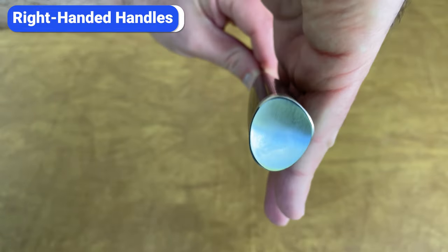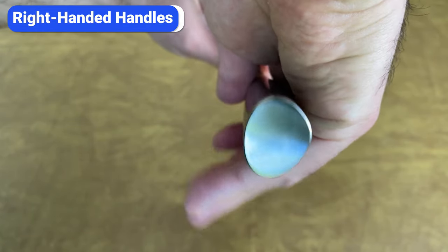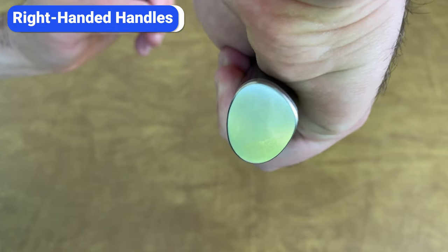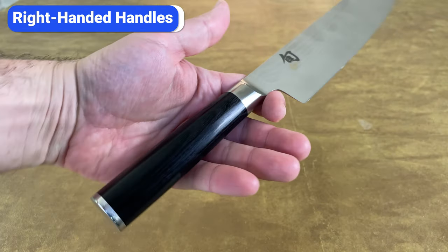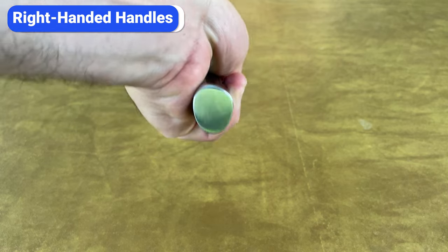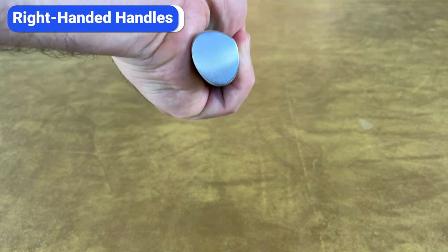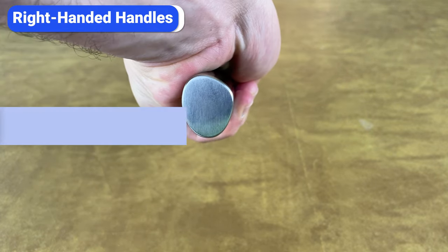Besides chipping, another downside is that Shun Classic knives are designed for right-handed cooks. The asymmetrical D-shaped design can feel a bit awkward and unnatural for lefties. About 10 years ago Shun sold left-handed classic knives, but those have been discontinued. Shun claims the D-shaped handles work well for both lefties and righties, but to me it feels a little off in my left hand.